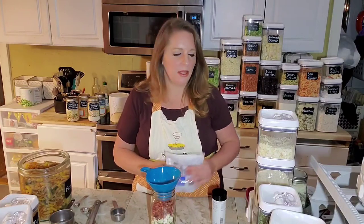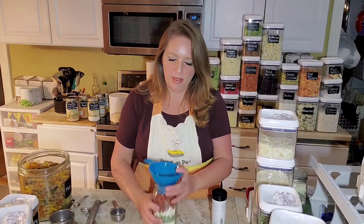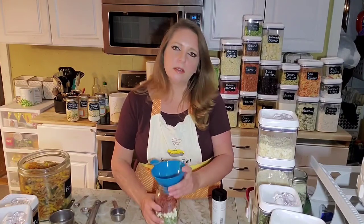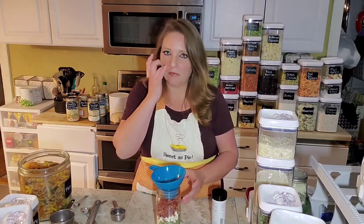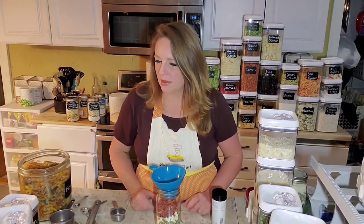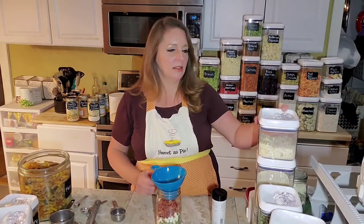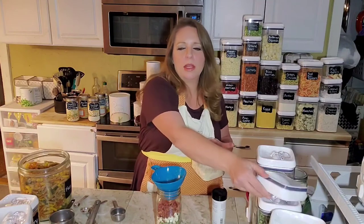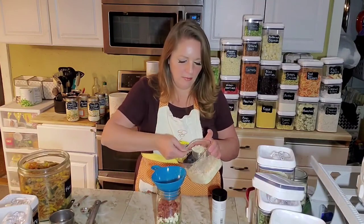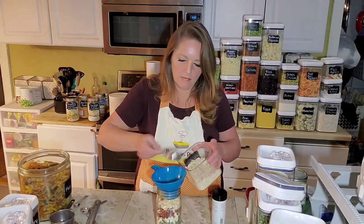Thrive Life does not have bacon bits. I think they used to have bacon TVP, but they don't have any of the TVP anymore, which is kind of a shame because my daughter's a vegetarian and she would love that. So we've got the kale in there, the bacon, and chopped onions — a half a cup of chopped onions. I'm going to use the onion slices and this time I'm not going to break them up, because in a skillet meal it would be fine to have the bigger pieces of onion.